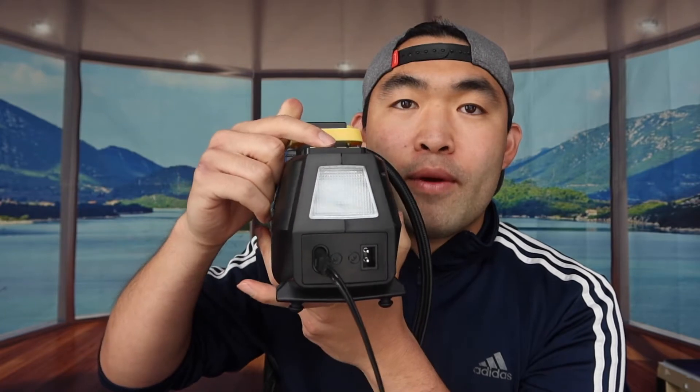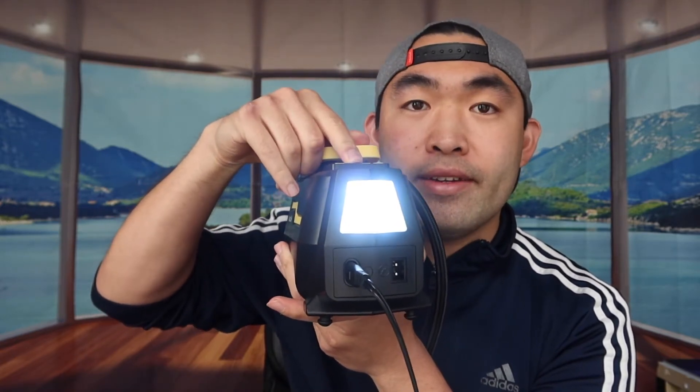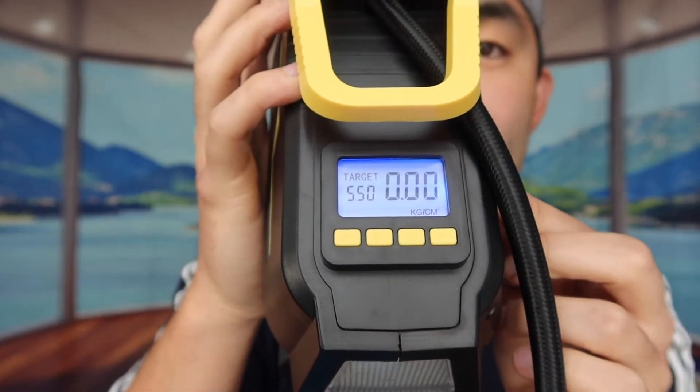We've got the product all plugged in using the home outlet option. First, I want to test out the light. The way you do it is by pressing the button down — it turns on, press again and it turns off. It's not a really strong light, but it's definitely nice to have the option rather than not having it.